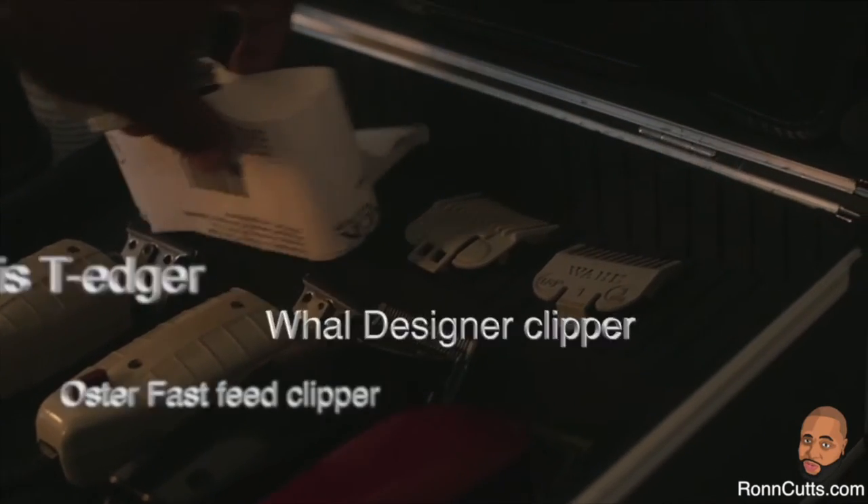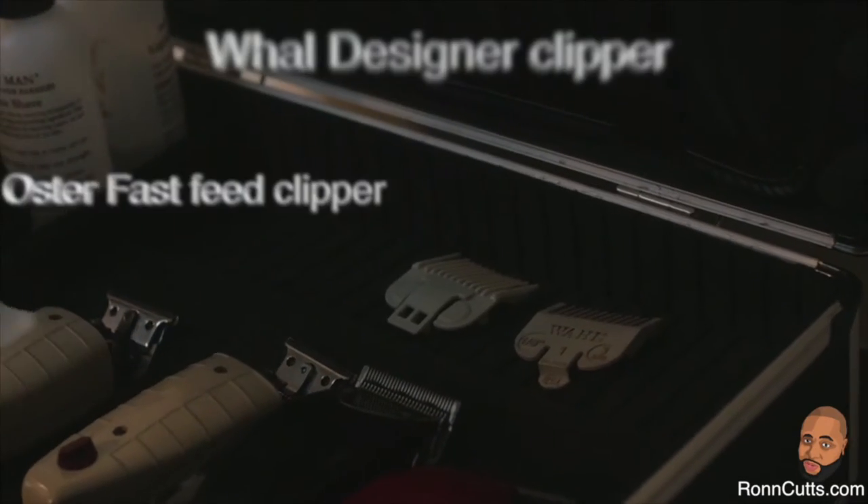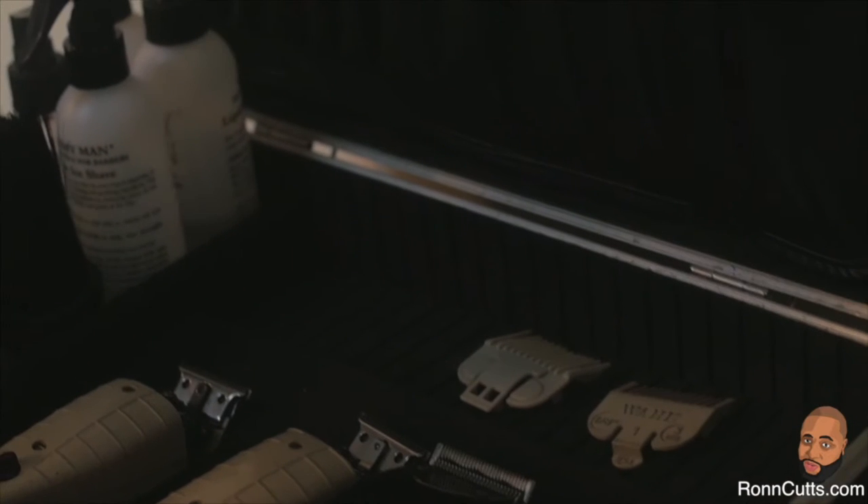The tools of use are the Andis T-Edger, the Wahl Detailer, and the Oyster Fast Feeders.